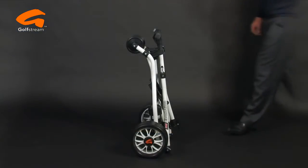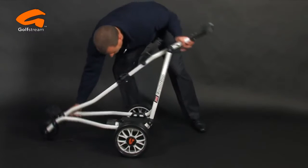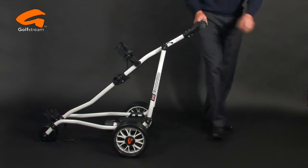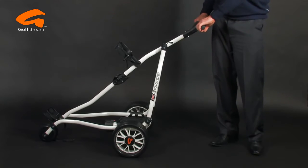The lightweight aluminium frame snaps solidly together in seconds with a simple, fuss-free, one-fold mechanism. It really is one of the easiest trolleys to use.